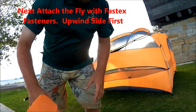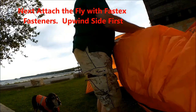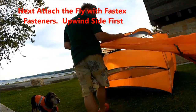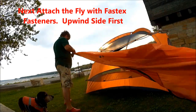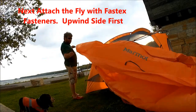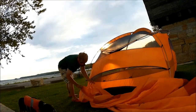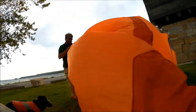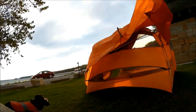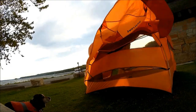Now the fly. The fly attaches to the tent base using Fastex fasteners. Since it's a windy day, the process is to start with the upwind side of the fly — just clip it in with the Fastex fasteners to each of the upwind corners. You can see how the fly just blows downwind away from me because I'm starting with the upwind side.